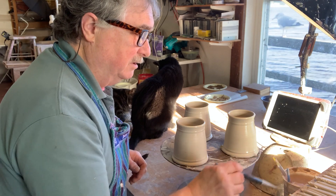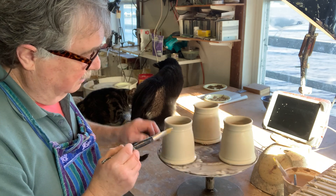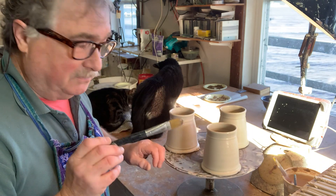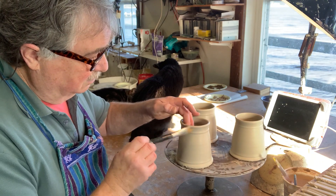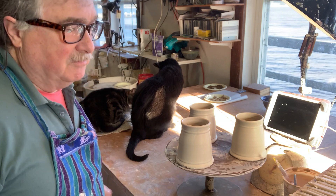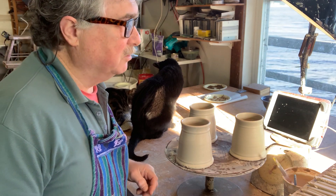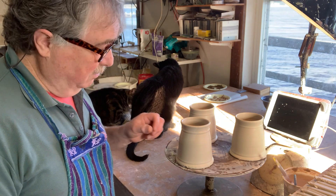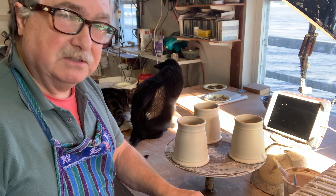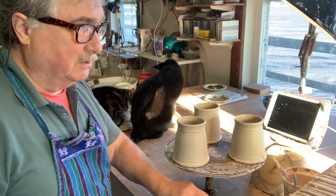If I want to add a bit more water, we can do that. That's perfect — you don't want to get them as soft as when you threw them because that will dent the pot. All I did was dip them upside down and that made them sort of bendable again. The key is: if you can do that and get clay on your finger, you know it's good enough.